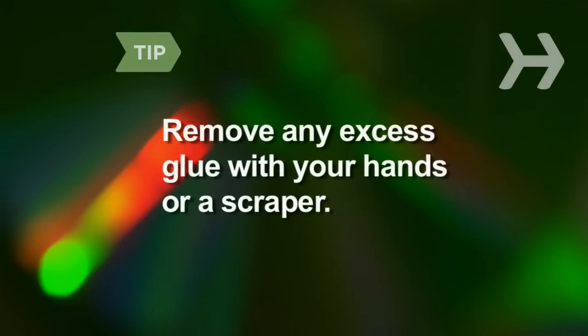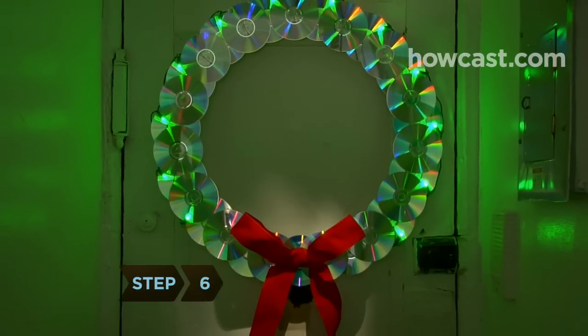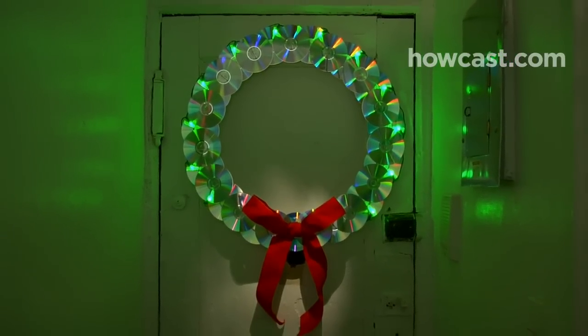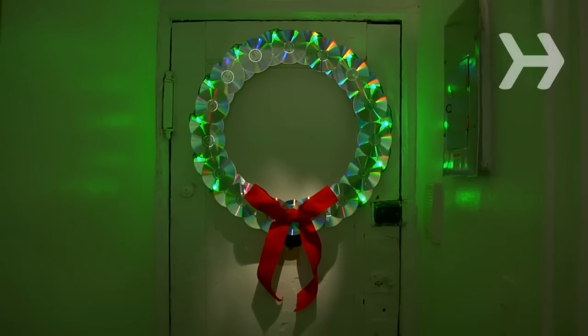Before displaying your wreath, remove any stray bits of glue with your hands or a plastic scraper. Step 6. Tap a nail into your door and hang your wreath. If you can't use nails, use an over-the-door hanger. Turn the lights on and bask in the colorful glow.